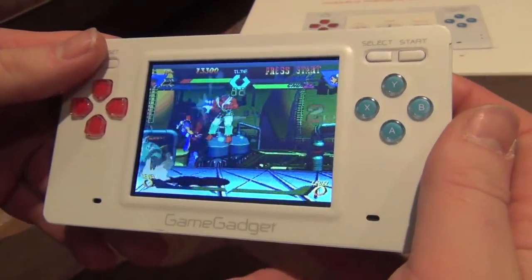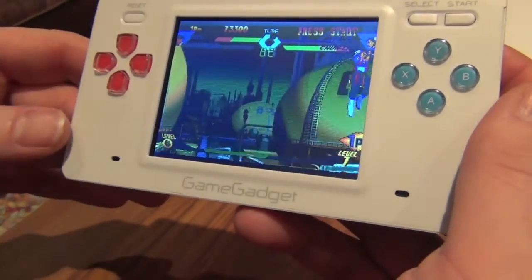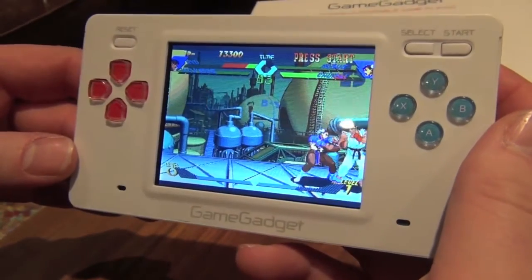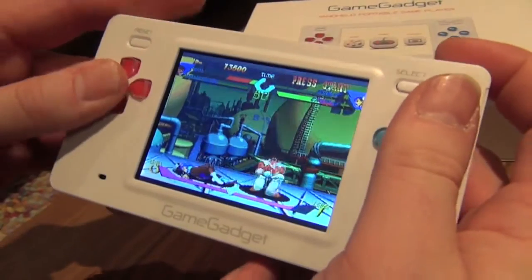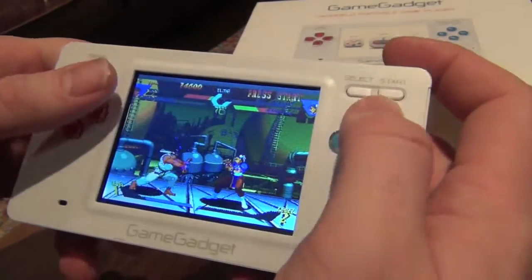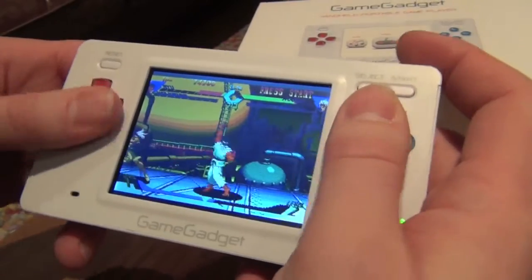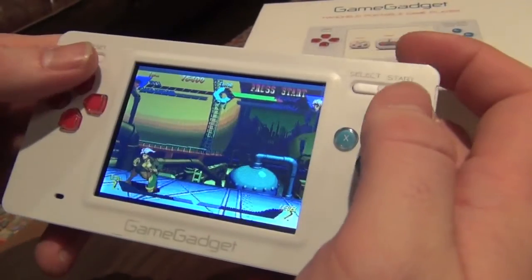That's the Game Gadget and X-Men vs Street Fighter. If you've got any questions or queries, please fire ahead — I can't promise I'll be able to answer them all, but it's a cracking bit of kit for the price. For the money and the value, I think you're going to enjoy every single minute of it.